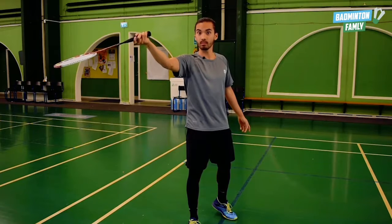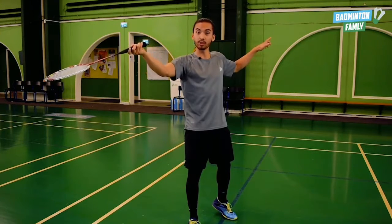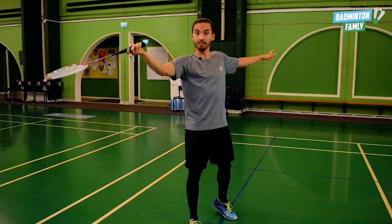Show the straight net shot. I want a slightly bent elbow, and I want to straighten my non-dominant arm so I can counterbalance the momentum towards the net.